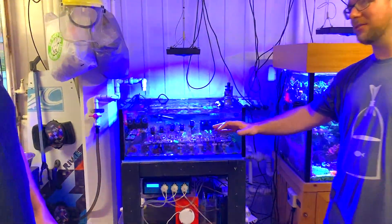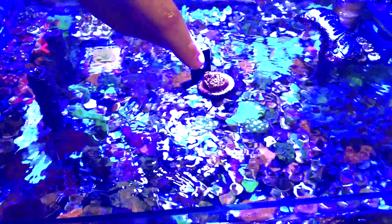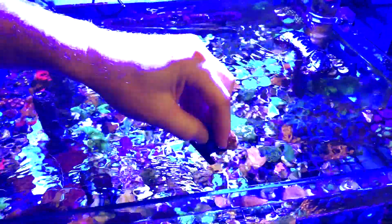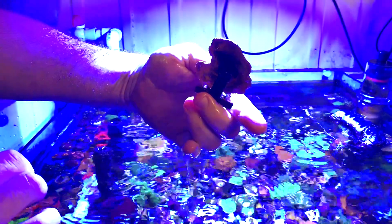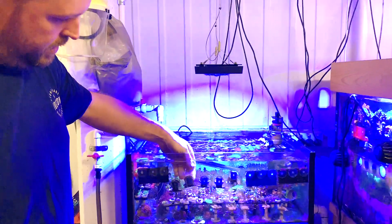Tell us about the frag plugs — well they're not frag plugs, they're frag racks. The 3D printed ones are great for Montipora; they allow the Monti to actually grow out off the plug. Whereas if you have them on a rack they all tend to attach to the rack, and then you end up breaking them off. You can see how it will actually grow out off the plug — you're never going to get that on a rack. So you get a much nicer growth pattern, and I'm just 3D printing them myself.